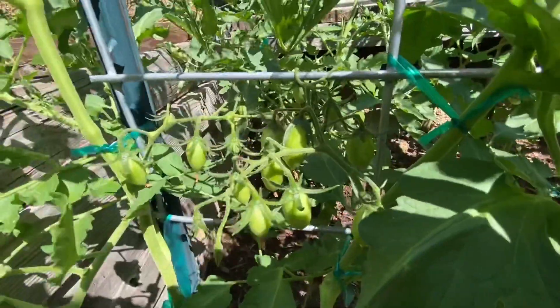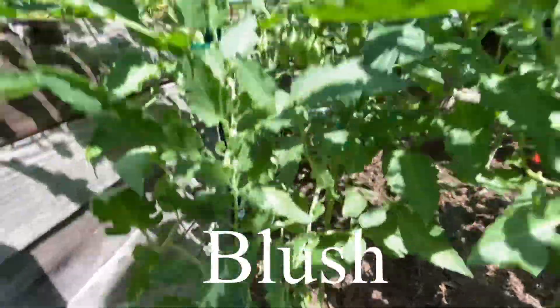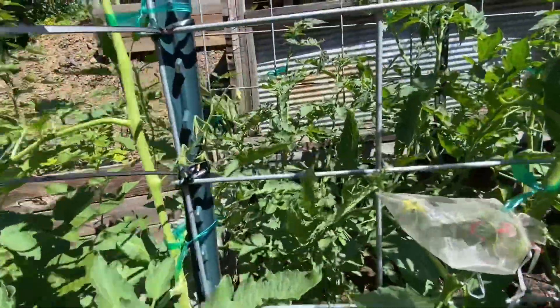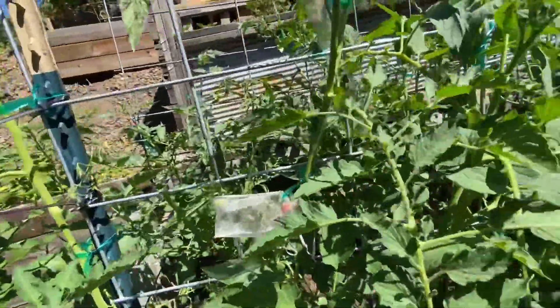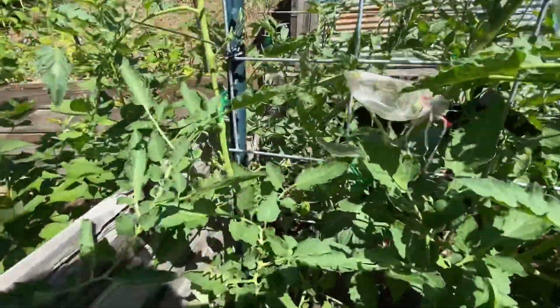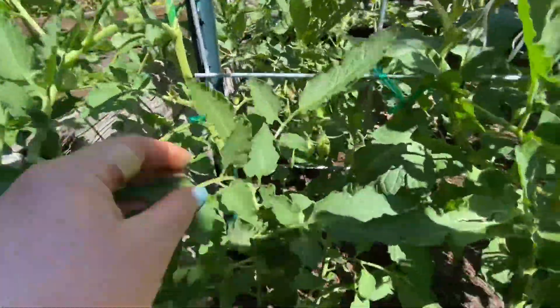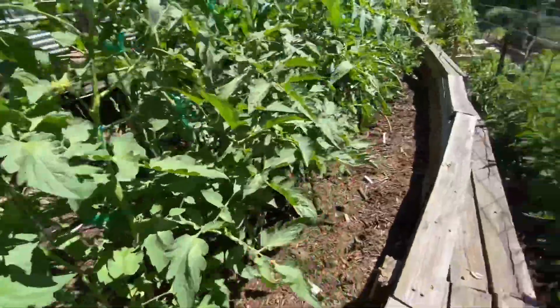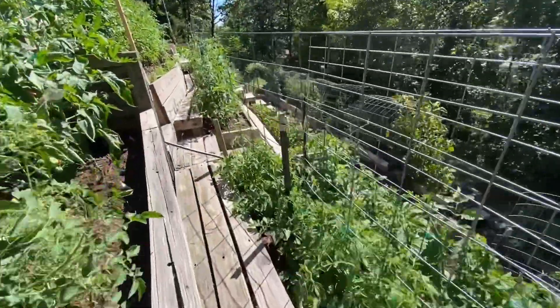This one is Blush — it's always been a pretty big producer for me. I keep forgetting that I need to stop pruning my cherry tomatoes at a certain point and just let them do their thing, but I keep going on this one. No big deal though — I think I have plenty of tomatoes to spare.